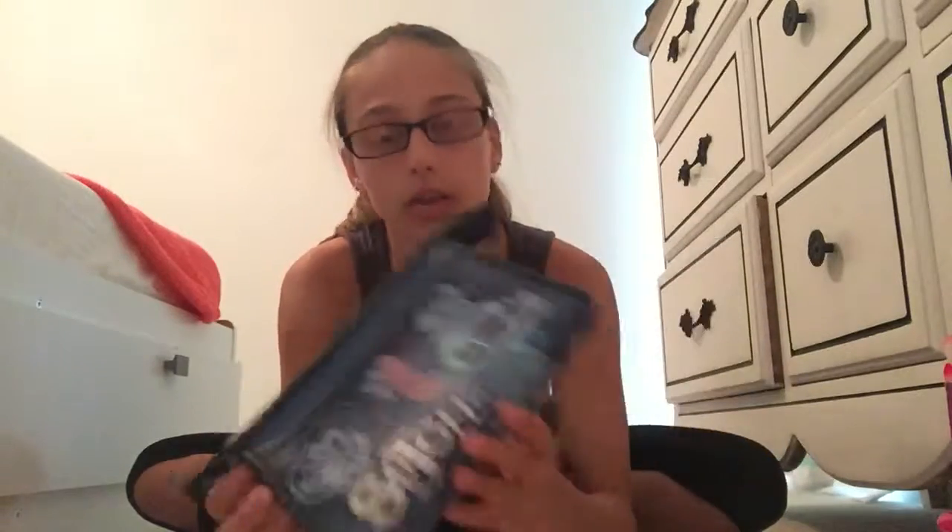Some other things that don't really go with makeup, but I thought I would share: this little purse thing. I think it's supposed to be a coin purse, but it could be a little makeup bag. I'm using it as a coin purse. Inside it's actually pretty big and has a lot of space, and it has Stitch on it, which is fabulous. Then I got this Stitch-themed brush from Hot Topic. I don't really know how much it was — probably like $10 or something — but I just thought I should get it since I don't really have my own brush.